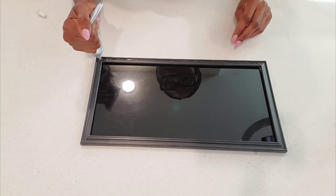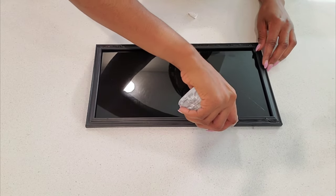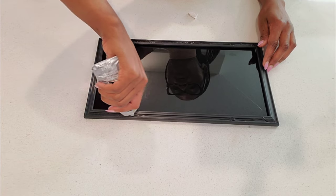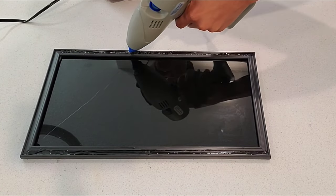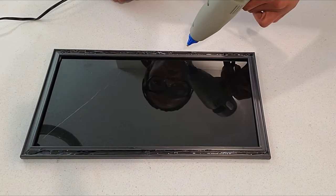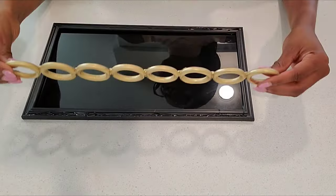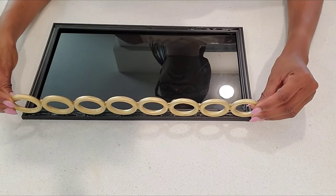To glue the rings to the frames I used E6000 glue and a little bit of hot glue. For this part of the video I would advise you to add the glue to the rings themselves — you will see in a little bit how I did that.